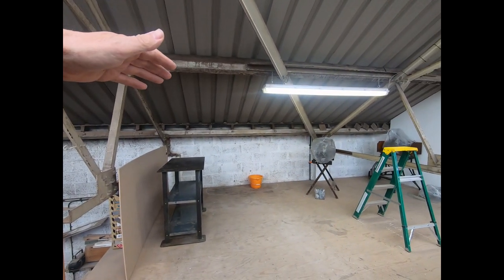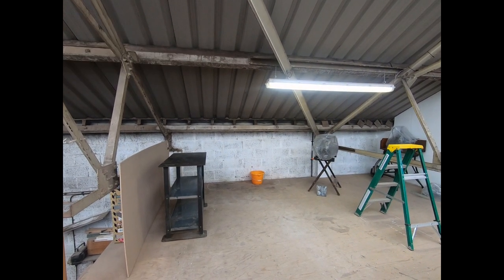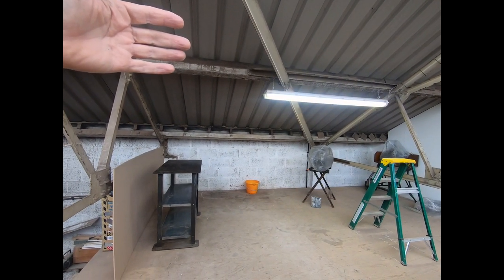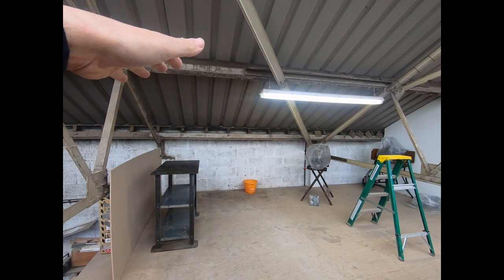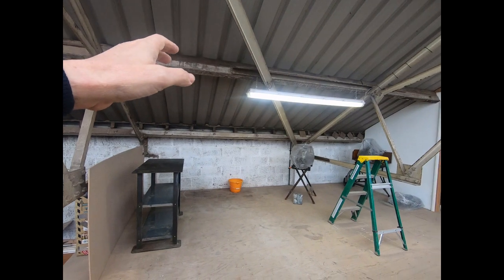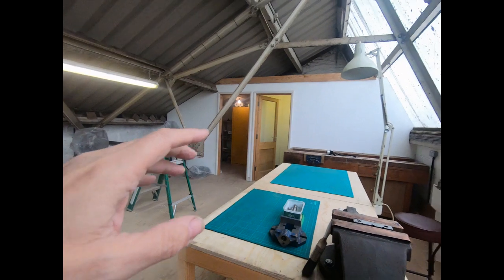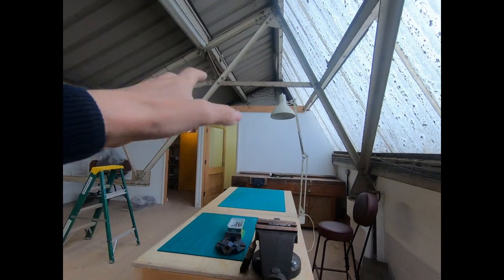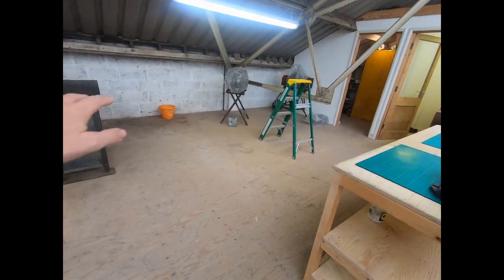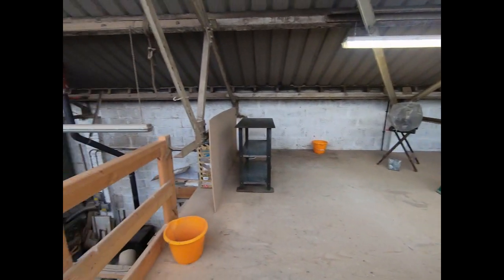It seemed to me to have the machines in the lower part of the roof because I'm not going to have giant things - not cutting-edge engineering in here. But if I did get something a little bit larger, the higher roof here would be fine to put it on the bench. Anything else that came in I could temporarily use this space as well - that was my logic.